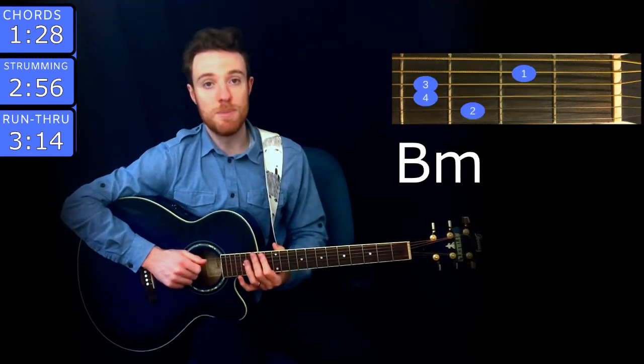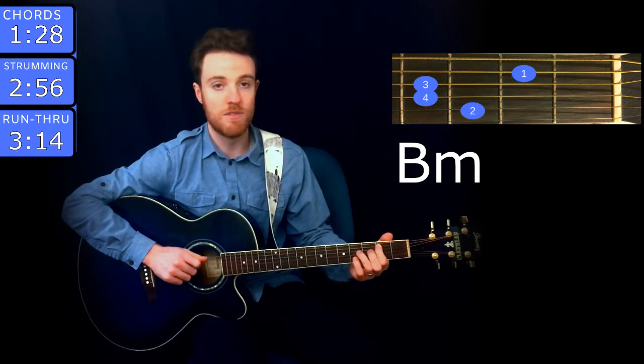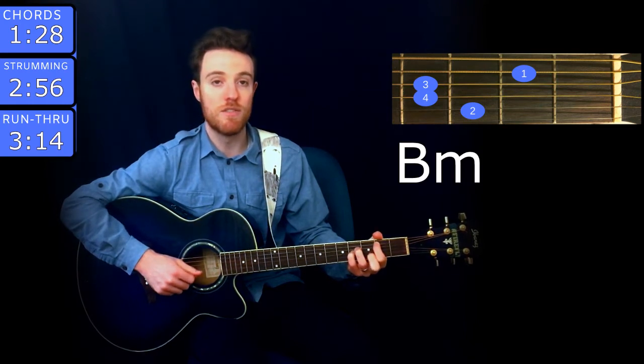The next chord is B minor. You play that with index finger on the 2nd fret of A, ring on the 4th fret of D, pinky on the 4th fret of G, and middle on the 3rd fret of B.